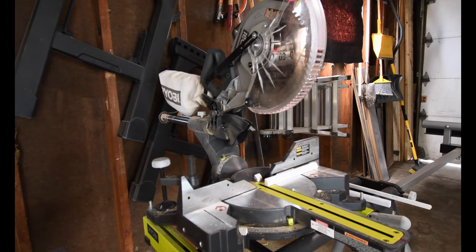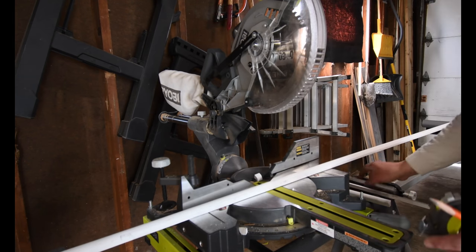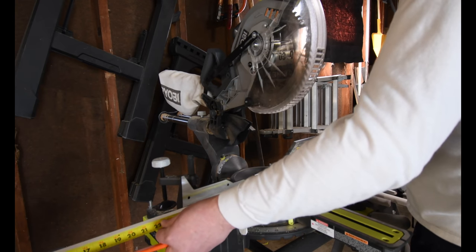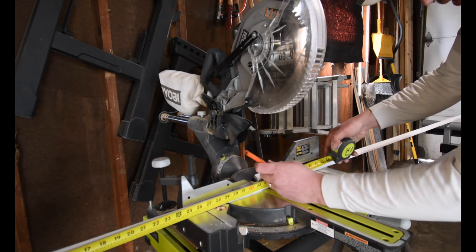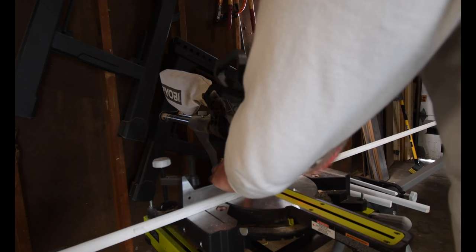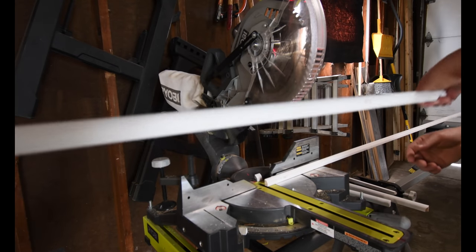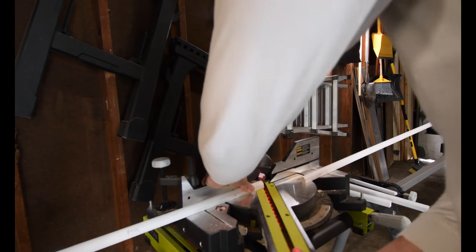Alright, let's see if that fits. I don't think I'm going to have enough — I might have to go get one more piece. 35 and 7 eighths. So this gets... that goes there, so this one needs this angle.